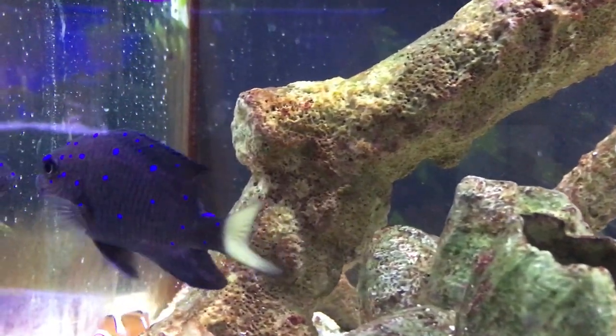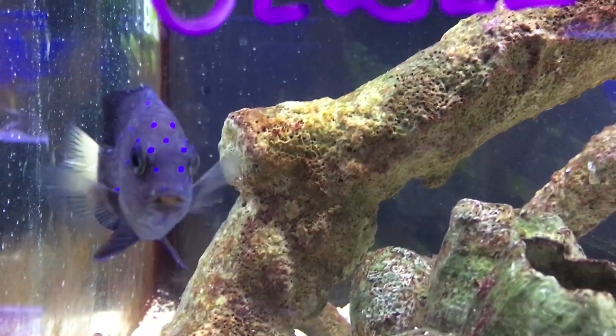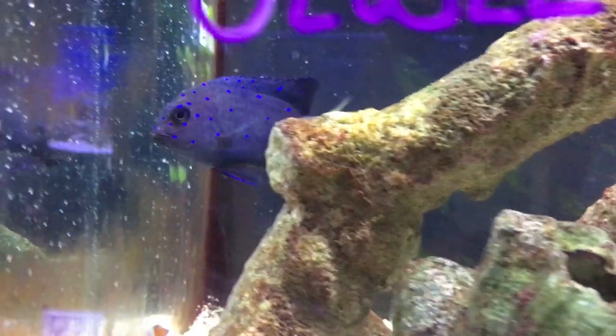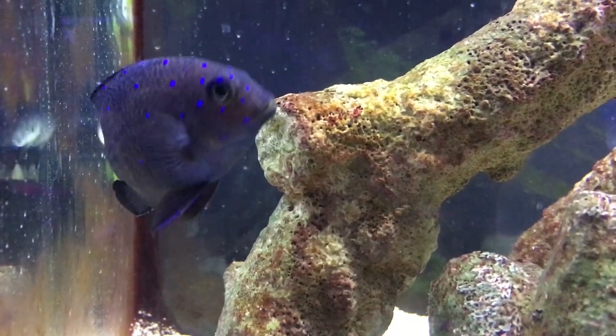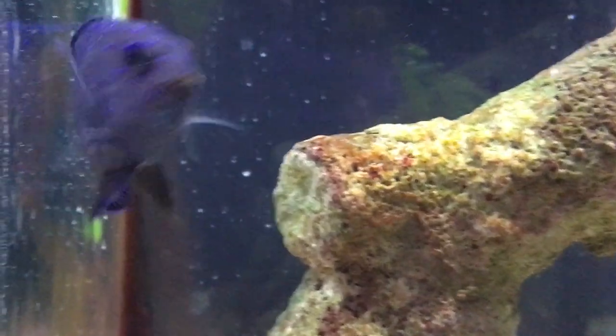So that's your damselfish. There's not really much you need to know about him — super easy fish to take care of. Great for beginners out there that just want to start, but he is very aggressive, so if you're wanting to add other stuff later you might have to take him out. But other than that, that is your jewel damsel. Hope y'all enjoyed this. Make sure to like and subscribe and check out my other videos. I will see y'all later.